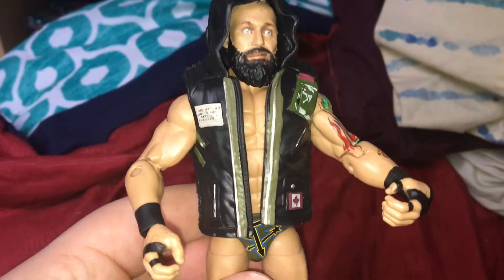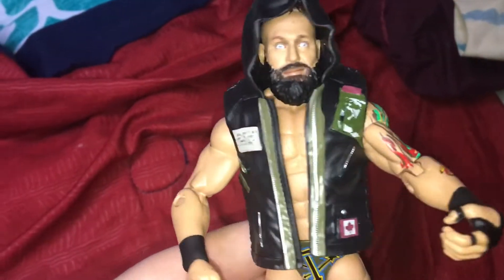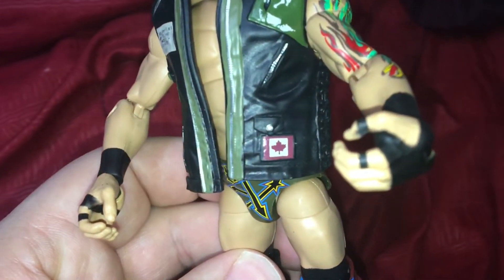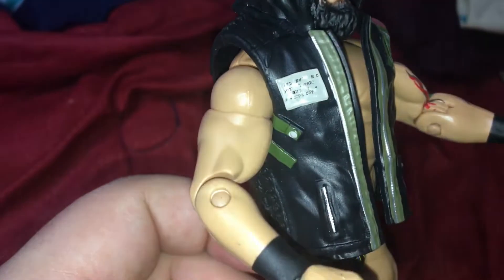We have him out of the packaging. He comes with his mask and two separate open hands — I actually really like that, very cool. Let's check out the figure. I like the jacket, it's very detailed: you've got the Canada logo to represent, the hoodie is pretty dope.